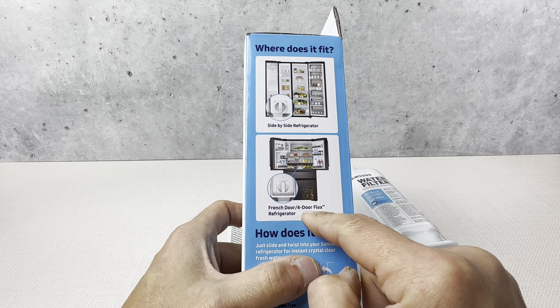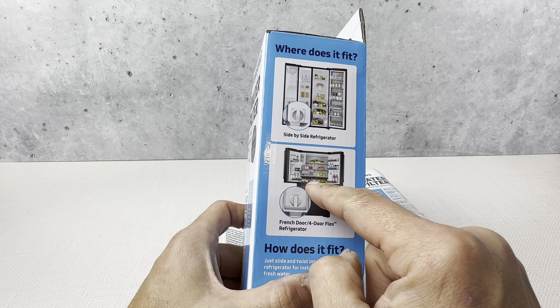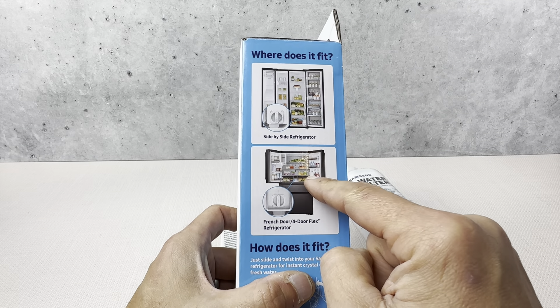This is the four-door flex. This is the side-by-side one here, so you can see it's right here on this one between the two drawers, and on the bottom here it's on the bottom right. This is the one we usually get right here with the four doors.